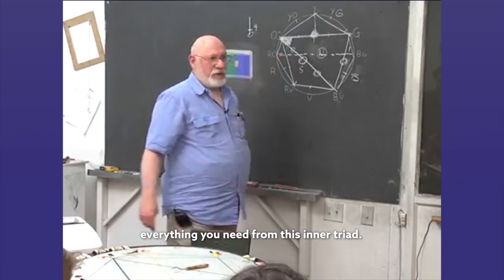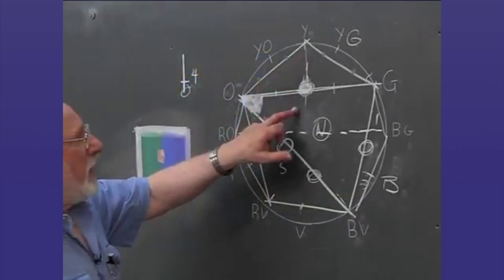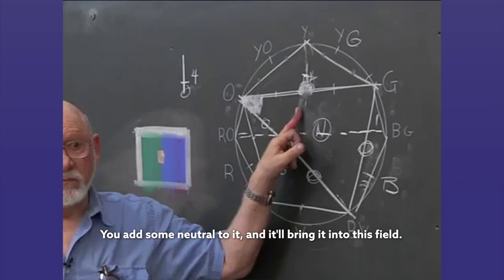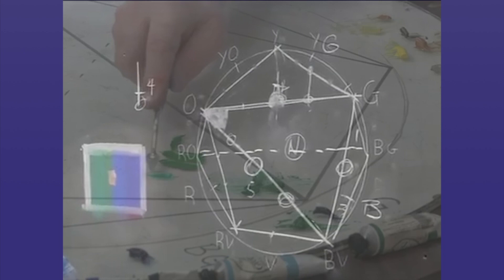You will mix everything you need from this inner triad. And when you need something a little stronger in the direction of yellow, having mixed yellow up with orange and green, you'll add a little here and bring it up. If you want to diminish the intensity of this, you add some neutral to it and it'll bring it into this field. If you want it to be more yellow green and this isn't strong enough, you can mix these two together and you'll get something that'll move up higher.